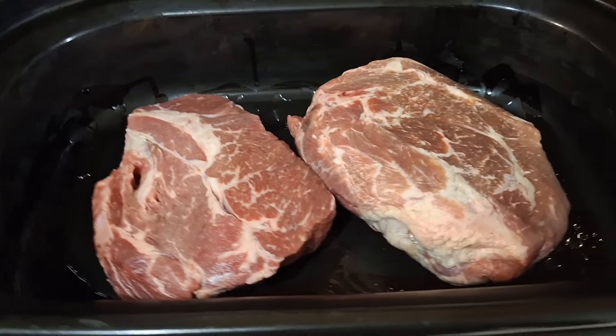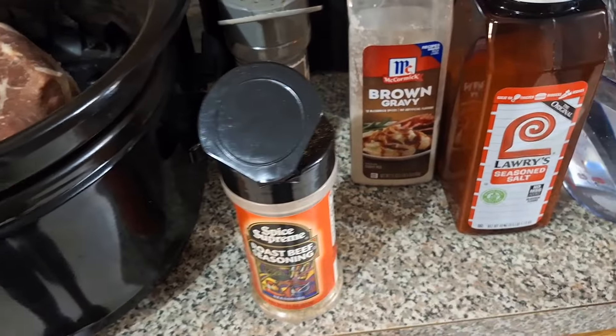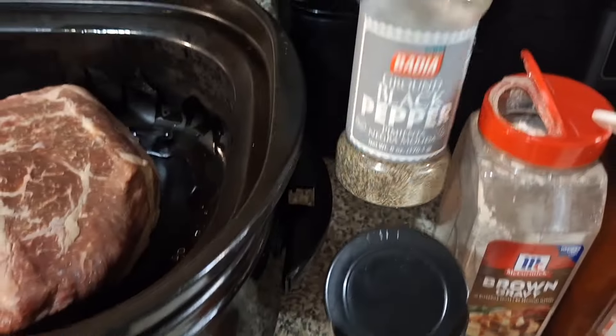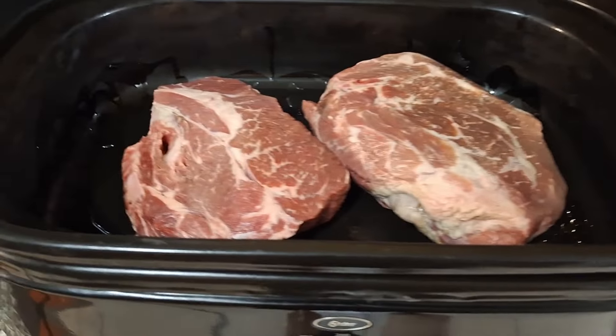We're going to take this roast beef and cook it in the roaster. I'm going to season it with some roast beef seasoning, brown gravy, seasoning salt, black pepper, onion powder, and Lipton onion soup mix — and of course water.